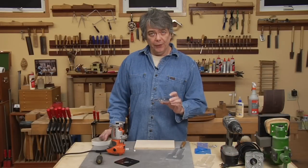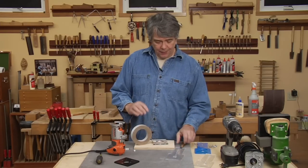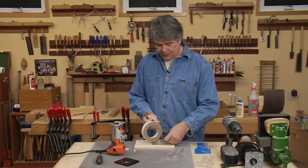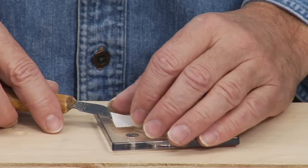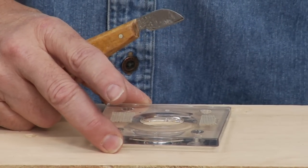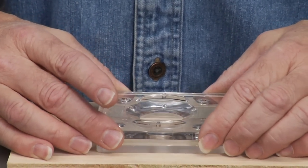Once you've removed the base, you want to attach some double-stick tape to the plastic base that you've taken off. This will enable you to stick it down to the attachment to drill the holes. Once you've got the tape on, just peel off the backing and now you're ready to position this on the attachment.